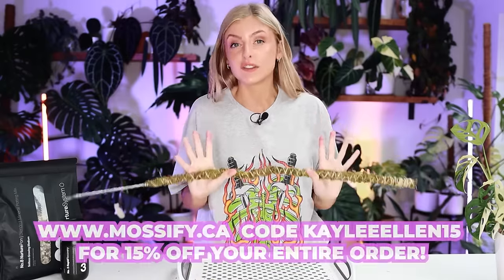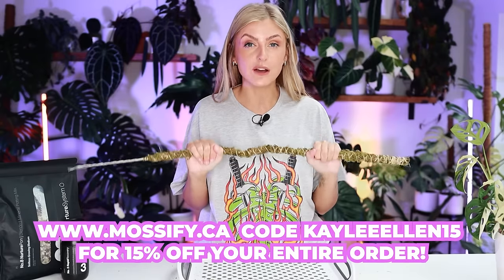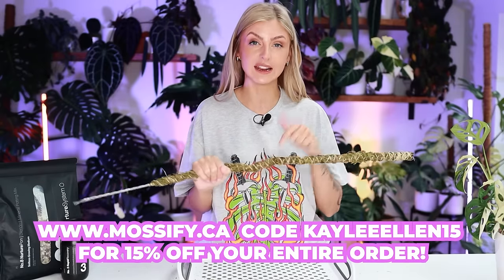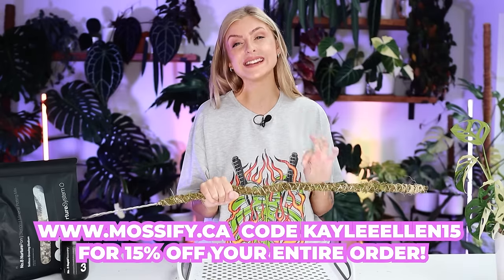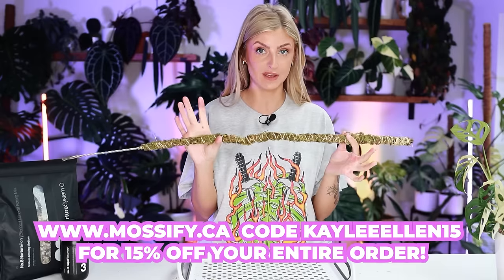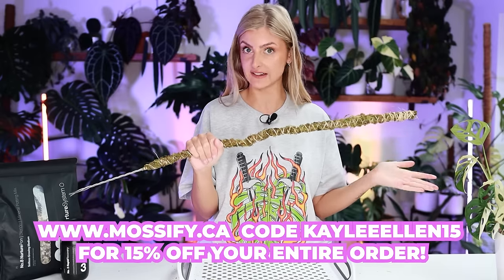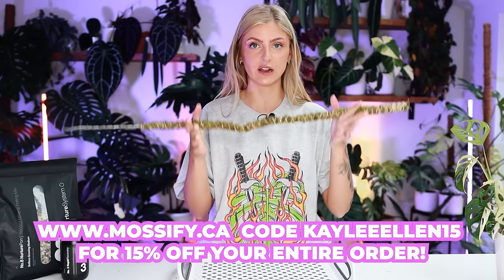This is not a sponsored video, by the way, but if this concept is something you really want to try, I do have a code for Mossify — I'll leave the link down below and on the screen as well as the code. I have a code for 15% off, which I believe is KayleeEllen15. So if you want to try some of these, try out the code and get some discount.